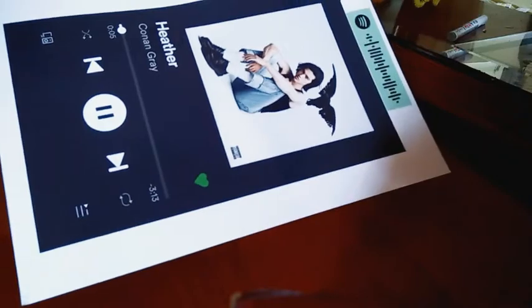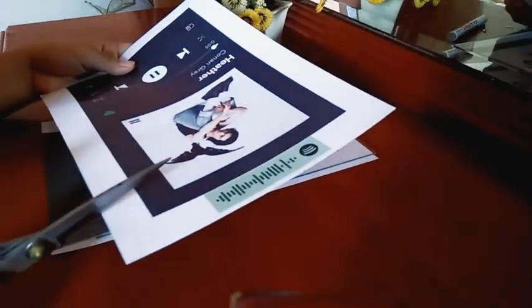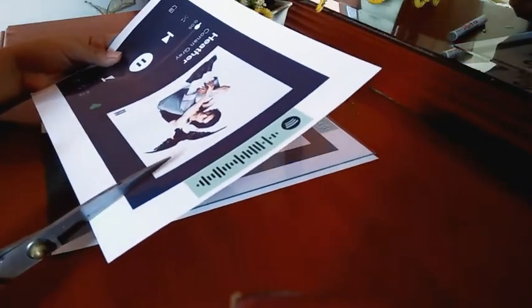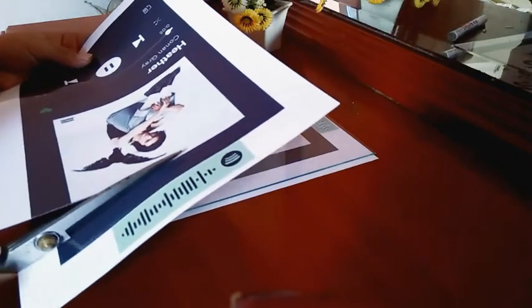Now it's time to use our photo paper template. Just cut it using a pair of scissors, but if you have shaky hands like me, I'd recommend using a ruler and a cutter to achieve that straight line.